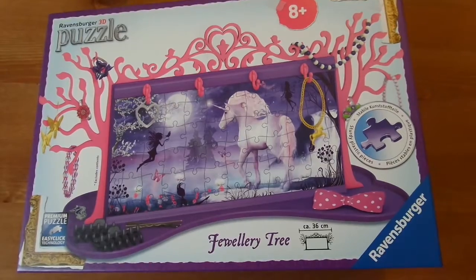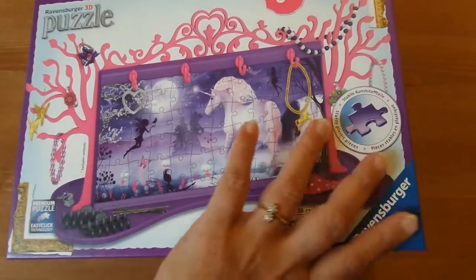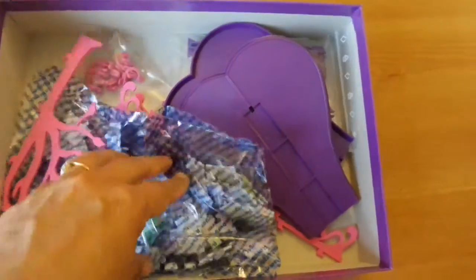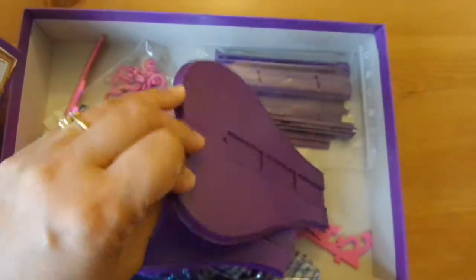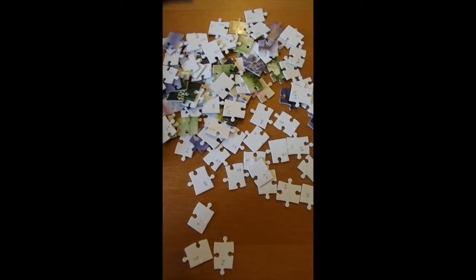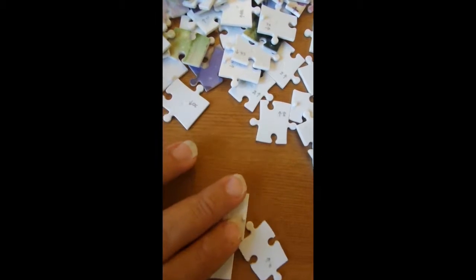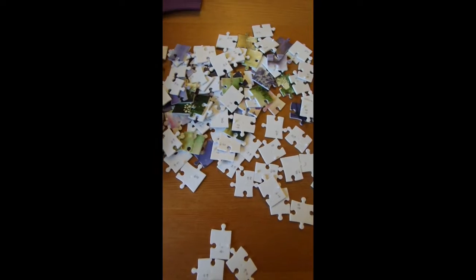This is the Ravensburger jewelry tree 3D puzzle. We're just going to open up the box — as you can see, it contains 108 pieces, and there are some plastic bits to put it together. Here are all the puzzle pieces, and what we found easiest when doing puzzles is to group all the pieces together in groups of 10 — so 1 to 10, 10 to 20 — then you can get on with the puzzle quicker.